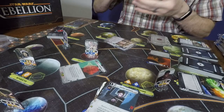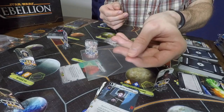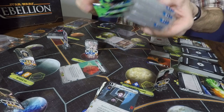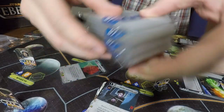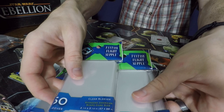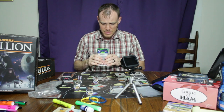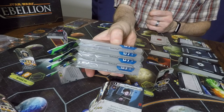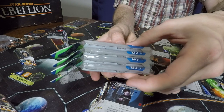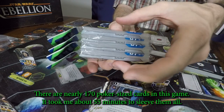Another thing to consider is what kind of sleeve you're going to get. There are different qualities of sleeves. Since this is a Fantasy Flight game, I went ahead and spent a couple extra bucks on the Fantasy Flight card sleeves. I don't know if they're any better or worse than the cheaper brand, but I guess over the years I'll find out. Another thing to consider is how much space this is going to add to your game and how much storage space you've got in your box. Sleeving will nearly double the thickness of all the decks combined.